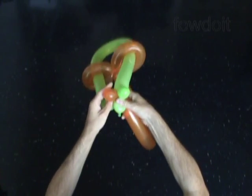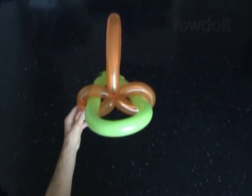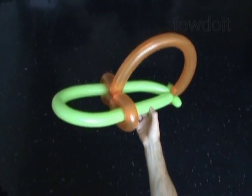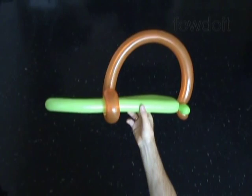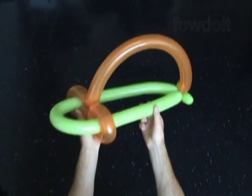Congratulations! You have made the basic duck hat, or baseball cap, or baseball hat. As you can see, we can easily adjust the size of the hat.